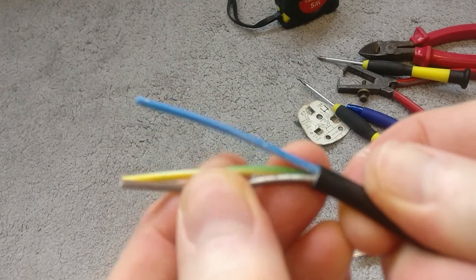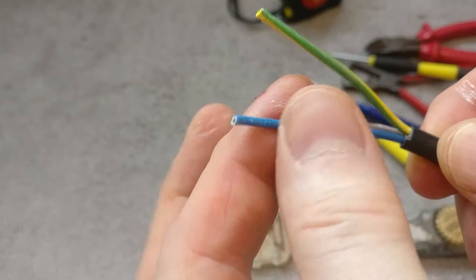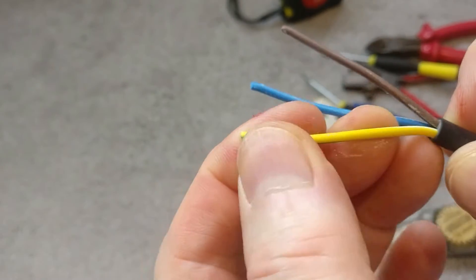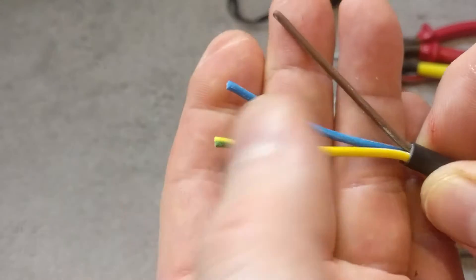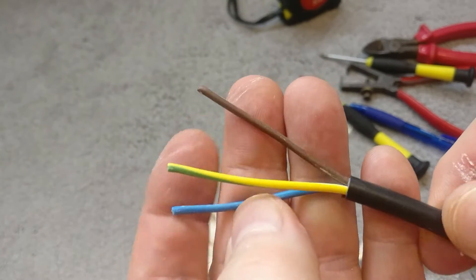Once set off, you can see the three conductors here. I'm in the UK so brown is live, blue is neutral, and yellow and green is earth. I've stripped off probably about 50-60mm which is more than I need, so it's important to have more to start with.